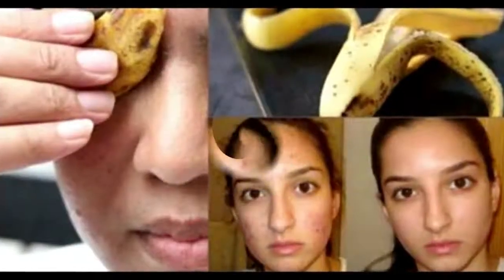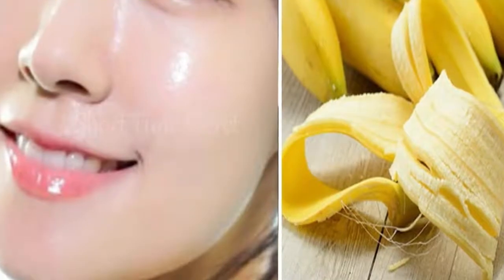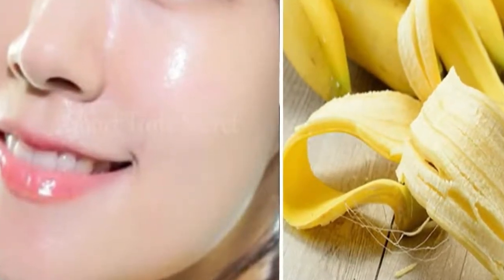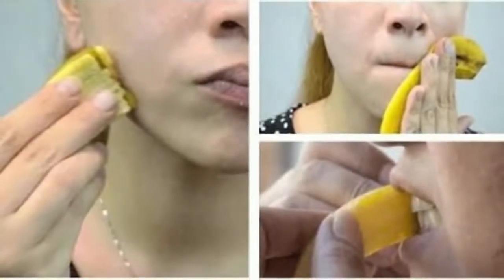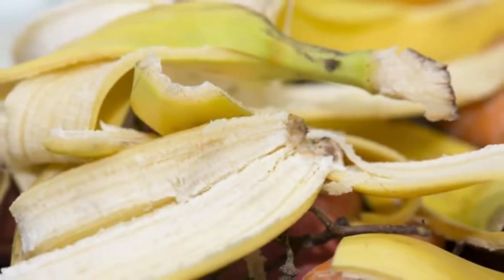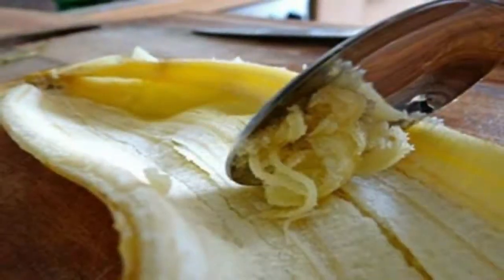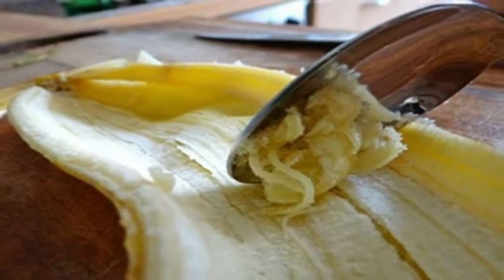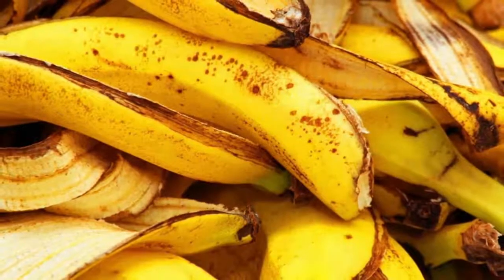6. Create banana peel vinegar. Blueberries and other acid-loving plants will enjoy a treat of banana vinegar. Put your peels in a mason jar and cover with enough water so they're submerged. Cover with a cloth and rubber band or a loosely fitting top. Let the mixture sit for a week while the good bacteria does its job and unlocks the nutrients in the peel. After a week, remove the peels and allow the water to sit covered until the mixture ferments into a vinegar. This can take anywhere from 4 to 6 weeks depending on conditions such as temperature. If the mixture seems especially potent, dilute it with water right before using so you don't accidentally burn your plants.